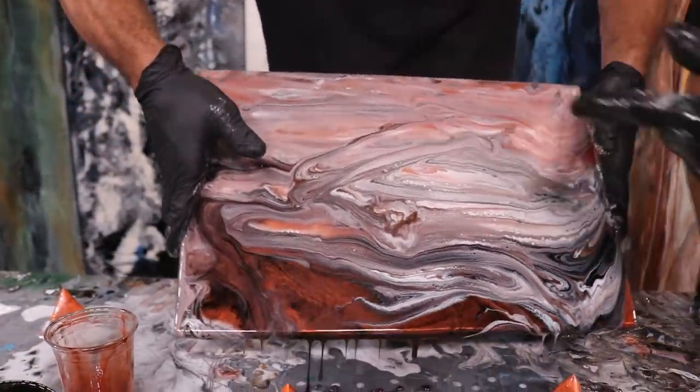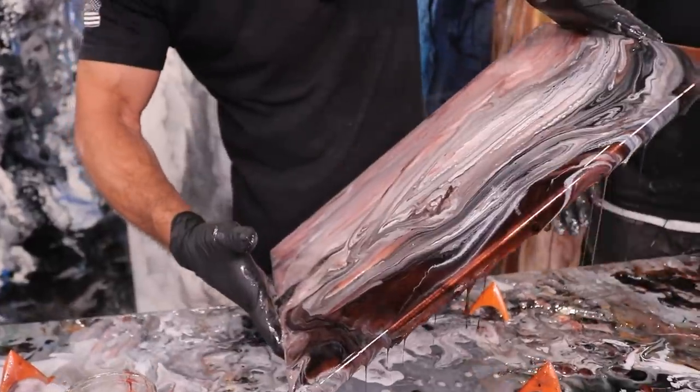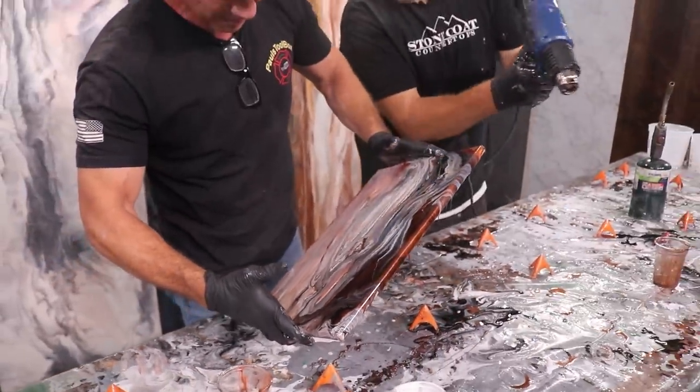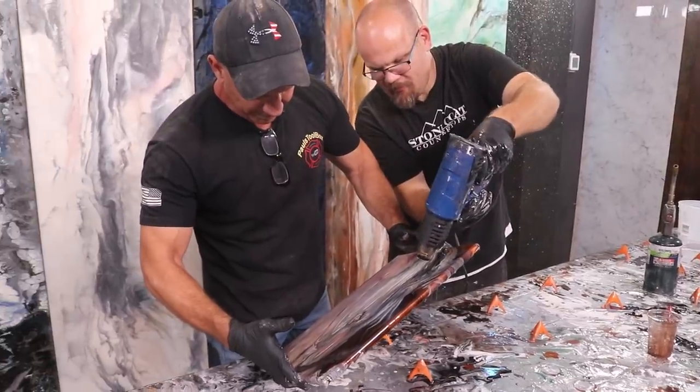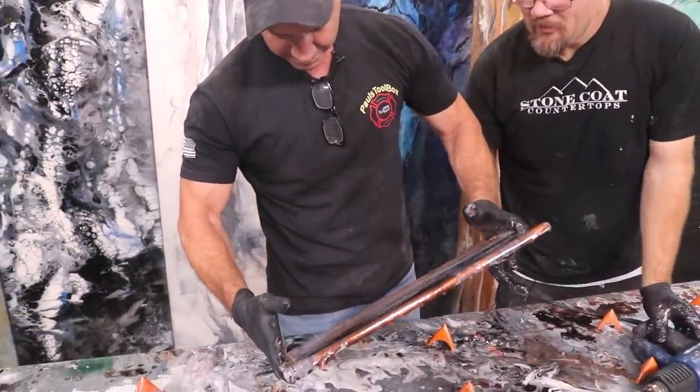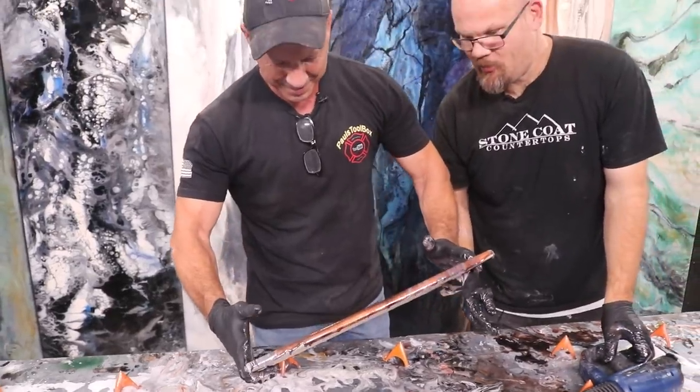Tilt it back to that corner, back to this corner. The pro tells me I've got to get it back over here. I'm going to heat it up while you tilt it — we're going to move this down. Keep it tilting higher!